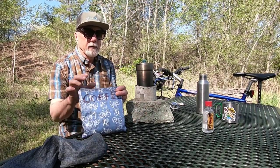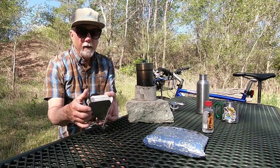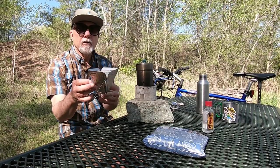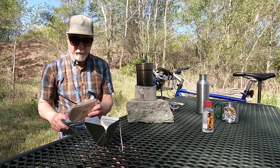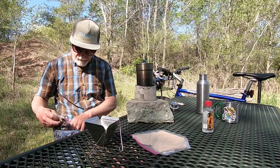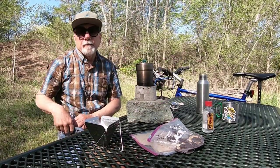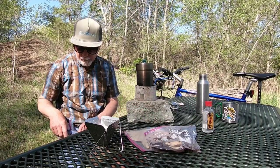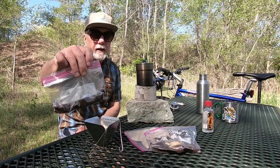Another bag my mother made. And here we have our drip stand — this is made by Snow Peak — filters, and coffee that I pre-ground at home. I do have a hand grinder but it's more trouble than it's worth, so I just grind it at home before I leave. I also have some chicory today that I'm going to add to the coffee.